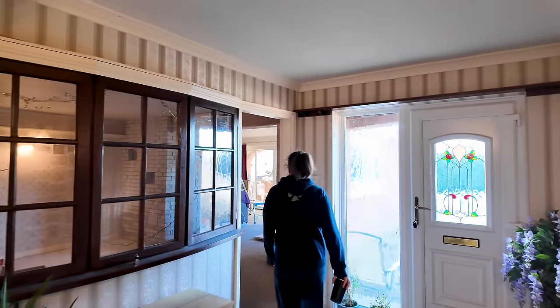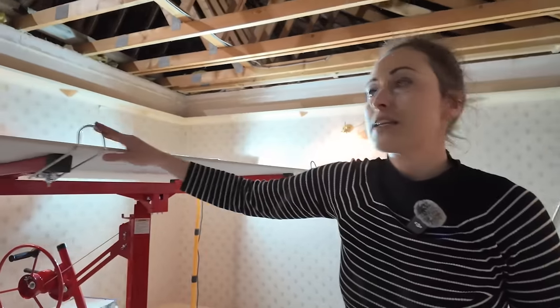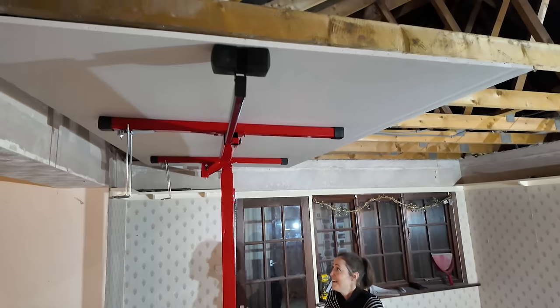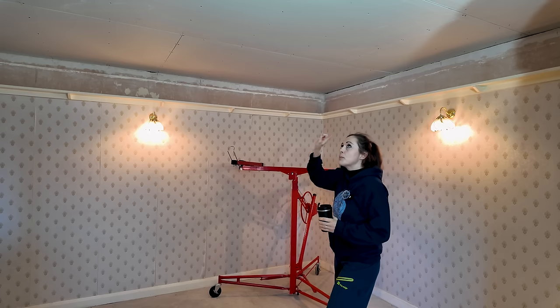Welcome to another installment of us renovating the property we bought at auction. Last week we installed the plasterboard to replace the wrecked stuff, because this property had a flood last winter when the pipes froze. But before I tape all of this stuff, I want to do a good session of it all at the same time.